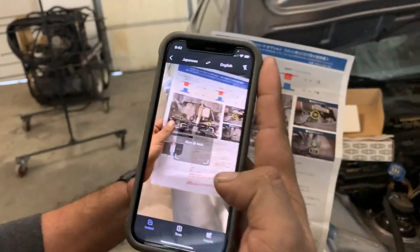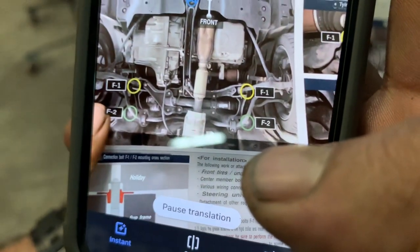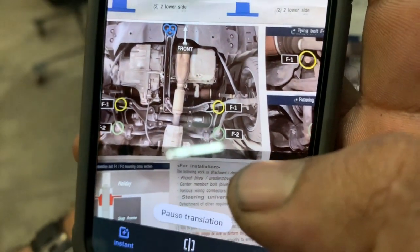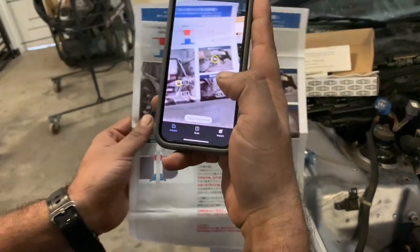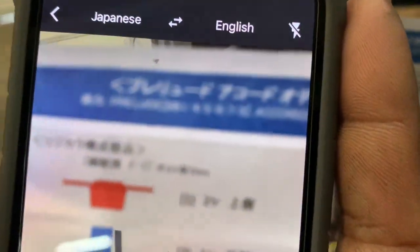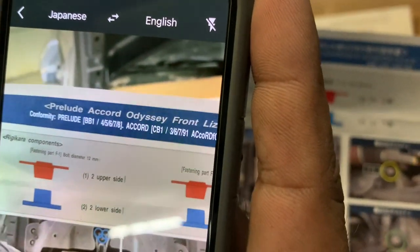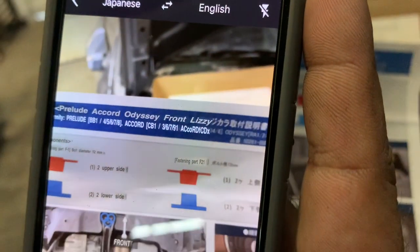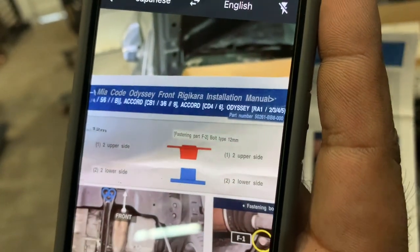Using the app, it actually converts all the words from Japanese to English right before your eyes. So here we have a paper in Japanese, you hold up the phone, you have to focus, and it shows it in English. Whoa, check that out. Look at that — there it goes. Sick!